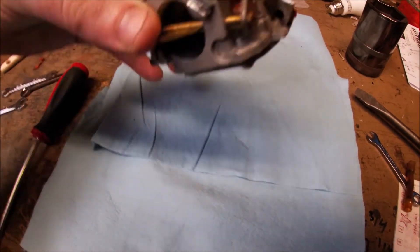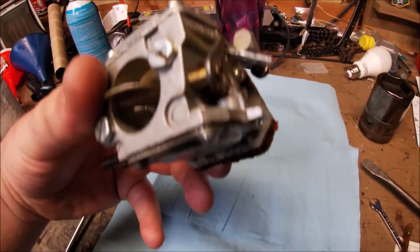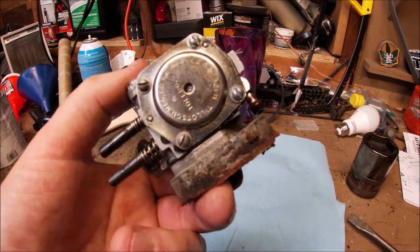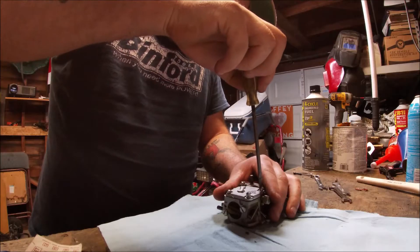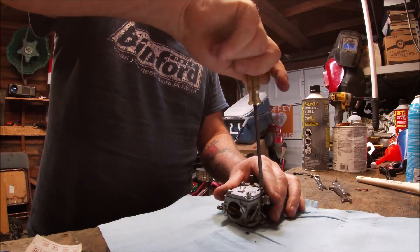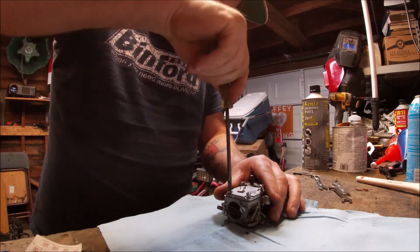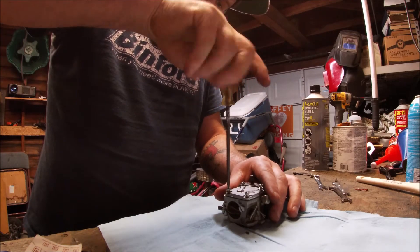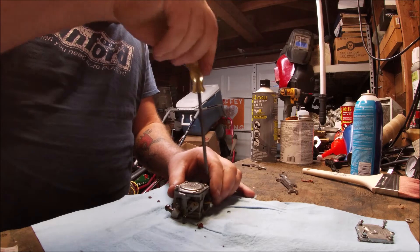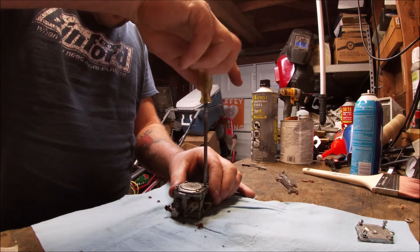First thing I'm going to do is take these four screws out, starting from the top and working my way down to the bottom. The top is just held on by four flat blade screws — they just screw right out. You have to be really careful with them because the carburetor body is aluminum and extremely fragile. The bottom of the carburetor is the same exact thing — four flat blade screws — and that cover just comes right off.